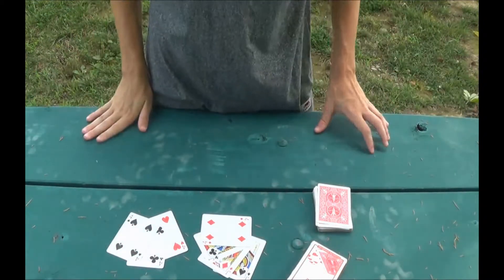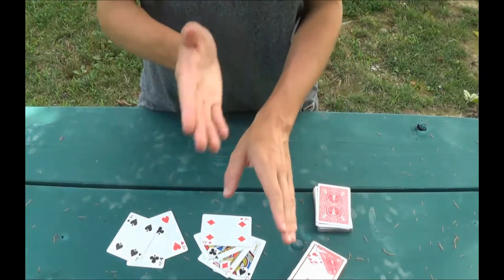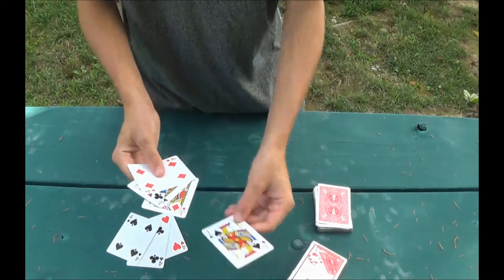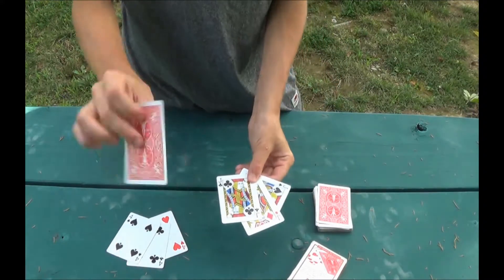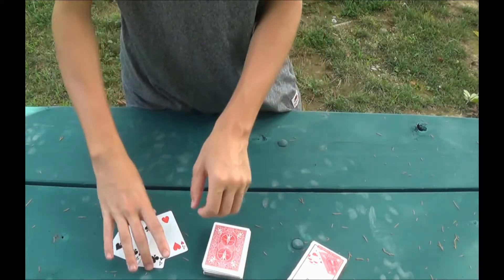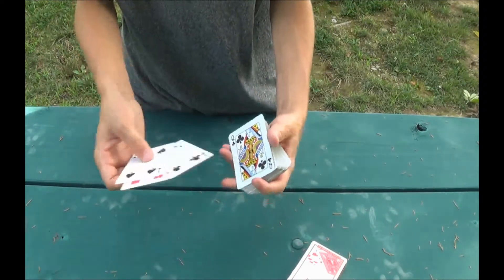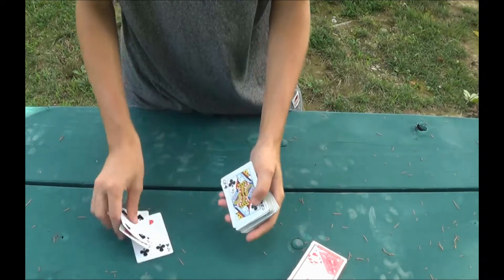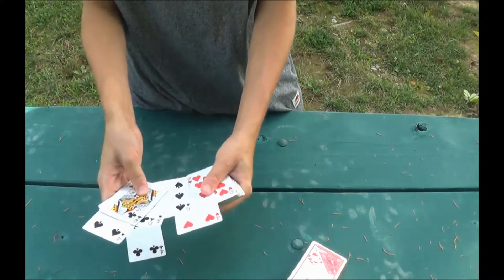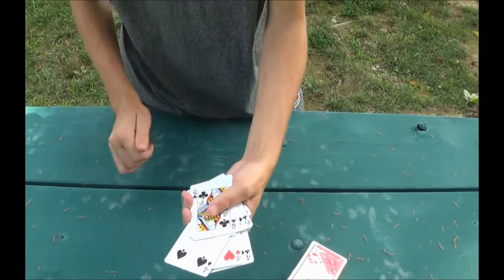These color setups are not mandatory, but it looks a lot nicer in the final result when the colors are alternating, so if you want a cleaner looking result just follow the setup I do. Take a black, red, black jack and then a red four and put that directly on top of the pack. Next, take the black, red, black four and start placing those in the bottom half of the deck — the first black somewhere around here, the red card here, and the last four here.